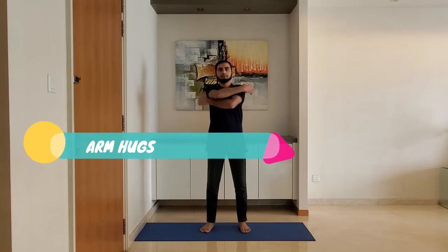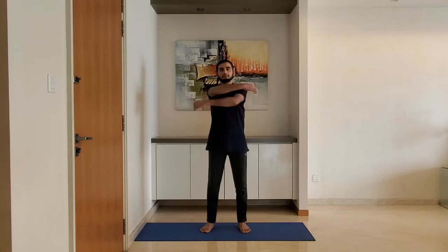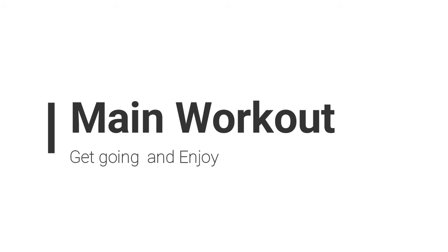Next one: arm hugs. Stand feet shoulder-width apart, arms relaxed by the side. Extend the arms and hug the upper body, alternating right and left arm on top. Let's move on to the main workout.